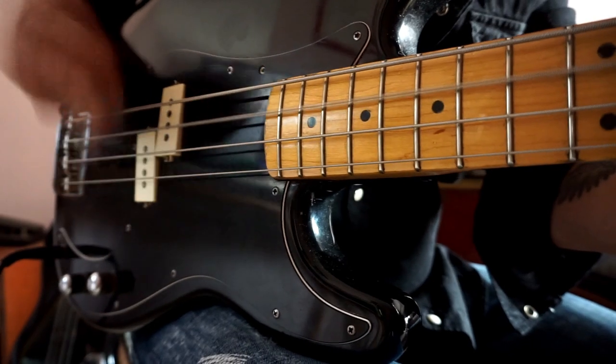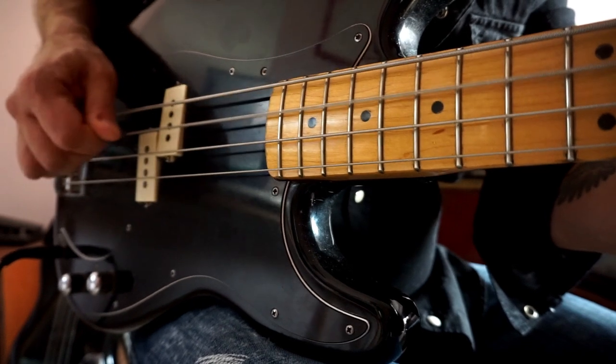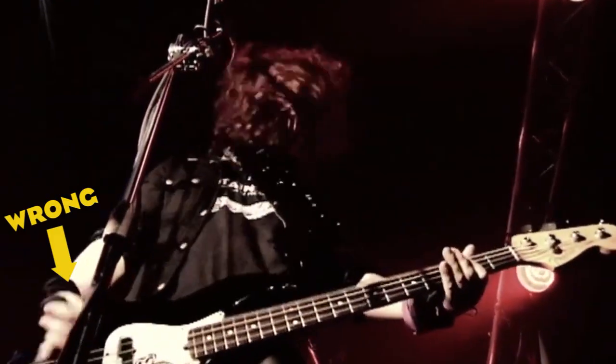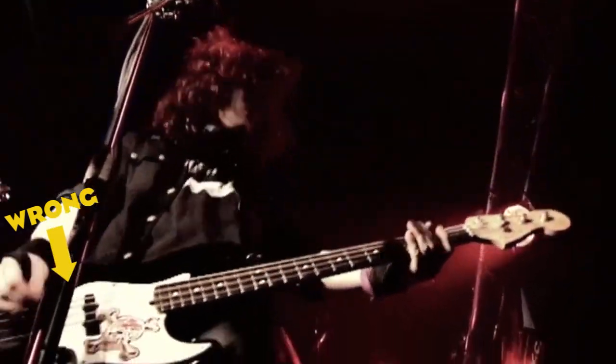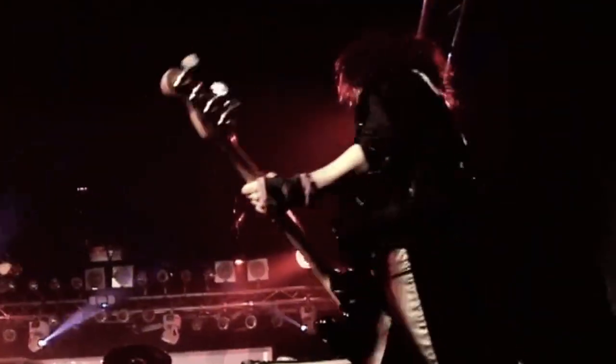You'd be surprised at the way improper technique can impede your musical journey. This is from direct experience — I've been playing professionally for almost 20 years, and believe it or not, until a few years ago I was holding the pick in the wrong way.